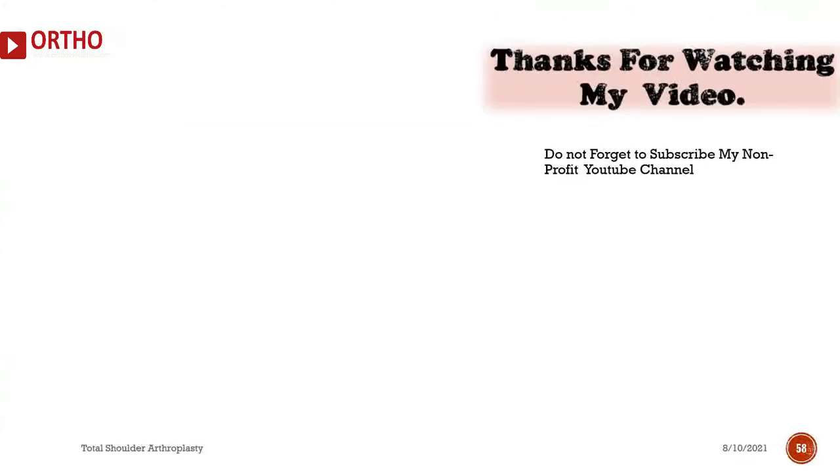Thanks for watching. Do not forget to subscribe to the non-profit YouTube channel.